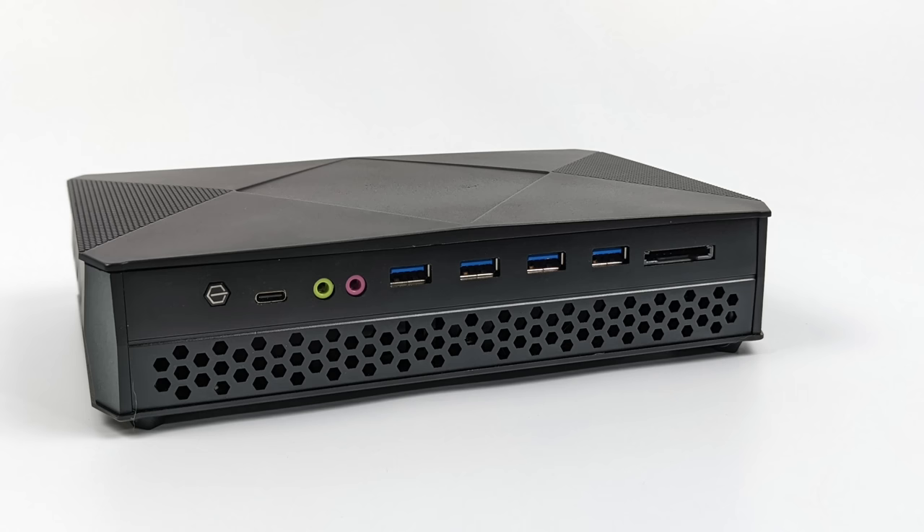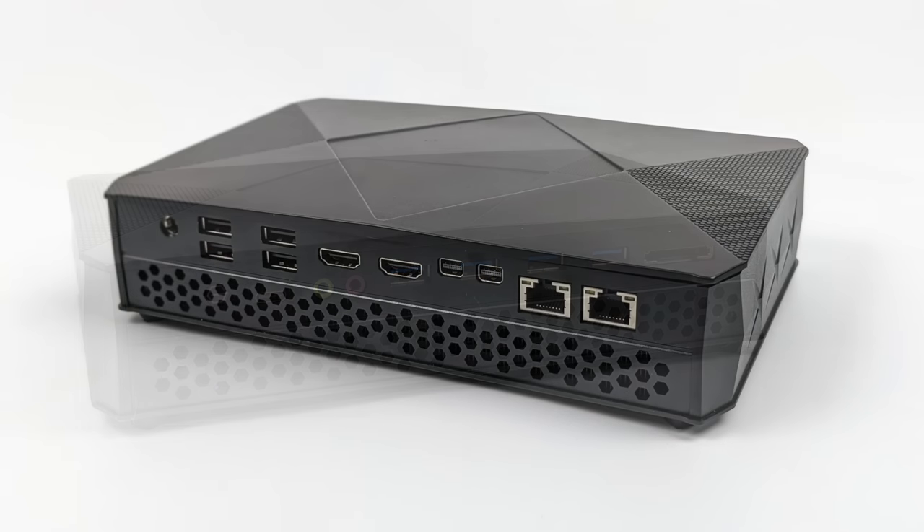audio in, audio out, four USB 3.0 ports, and a full-size SD card reader. Moving around back we've got our power input, four USB 2.0 ports, dual HDMI, dual mini DisplayPorts, and dual gigabit ethernet. So yeah, a lot of I/O given how small this thing is.